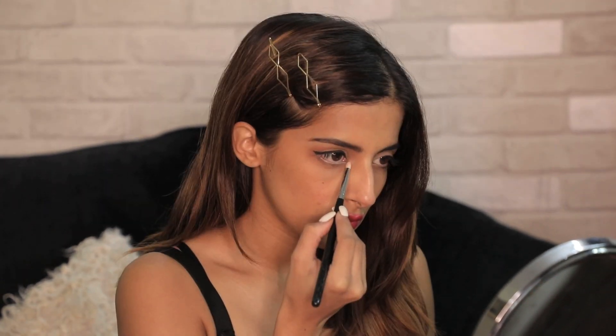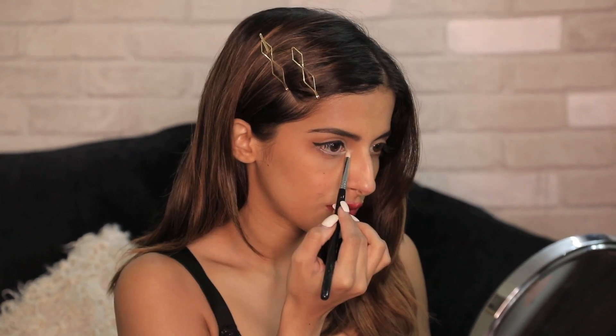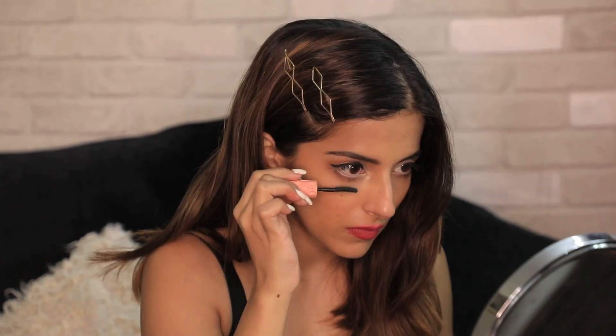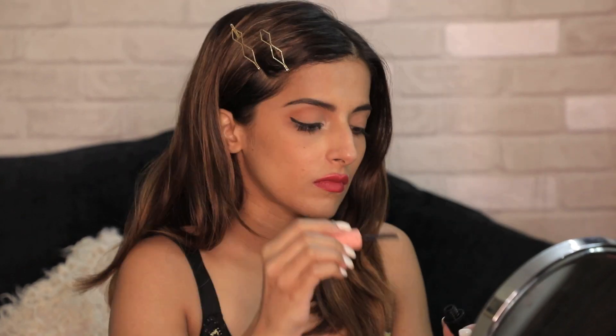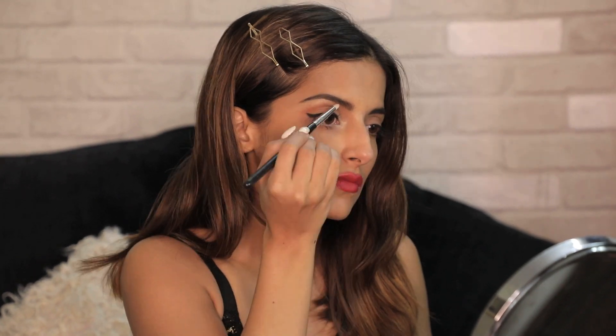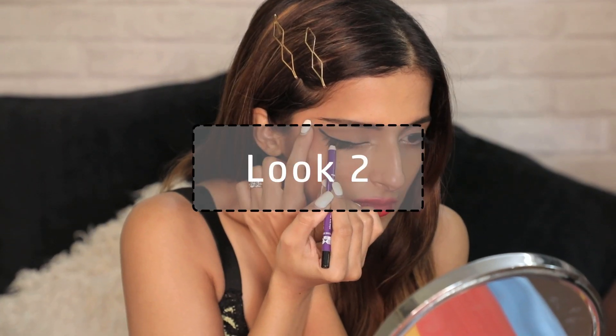The control you get with a kajal is so much easier than a liquid liner — liquid liner can actually spread faster if you don't have too much practice. So if you want to wing, you can definitely try wing liners with a kajal. I'm also adding a little bit of highlighter below the arch of my eyebrows and in the inner corners of my eyes to open up my eyes. And that's it — that's the first look. It's simple, easy, and you can totally use this in the day.